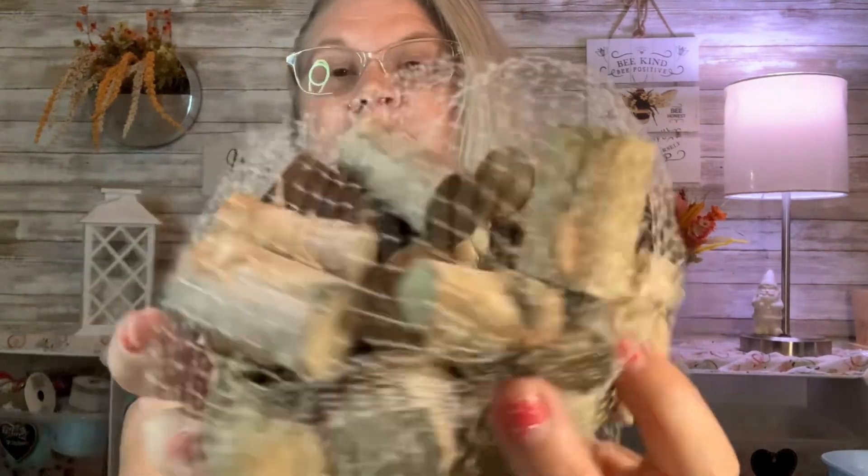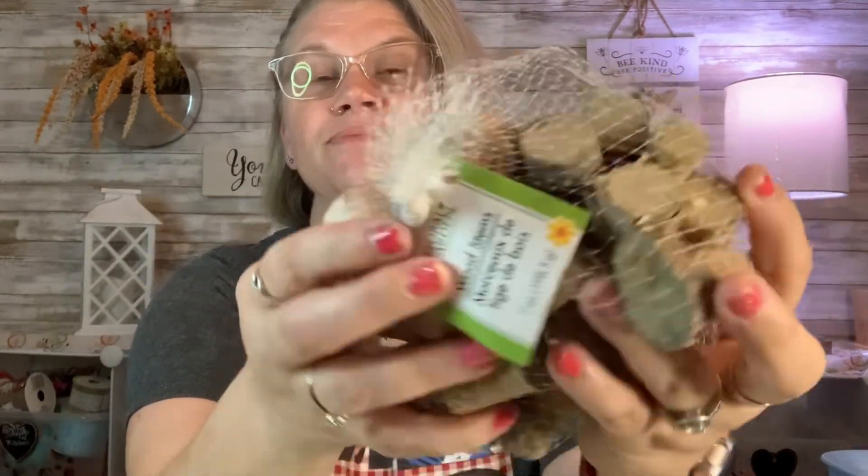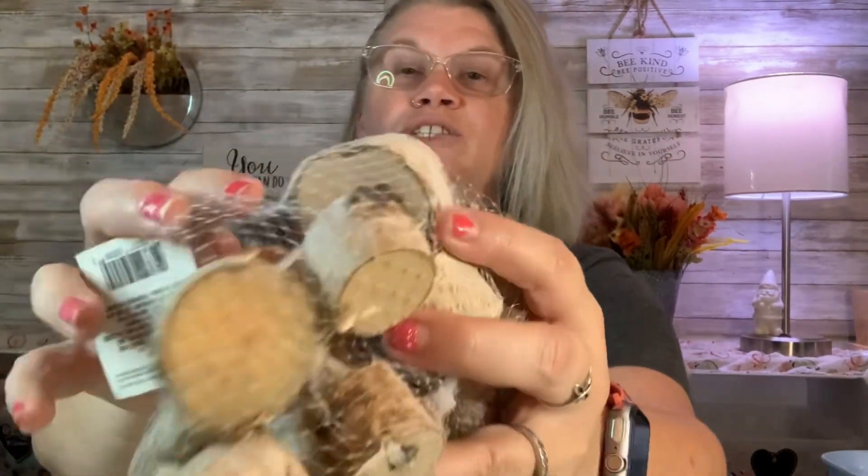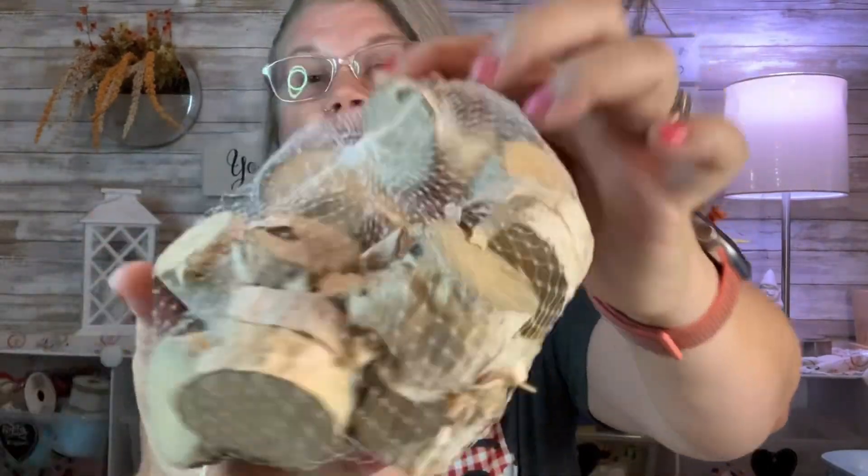The first thing I want to show you is these really cool wood stems by Floral Garden — it is seven ounces. There are different sizes in it. You can use these for crafting, stick them in a vase with some other decorative things, or put them out on a tablescape. I also got a second pack with bigger ones — really good size.